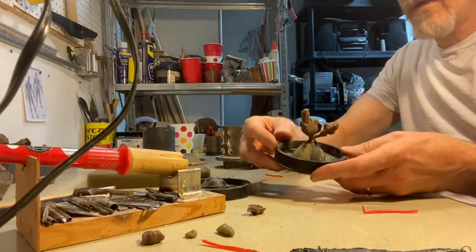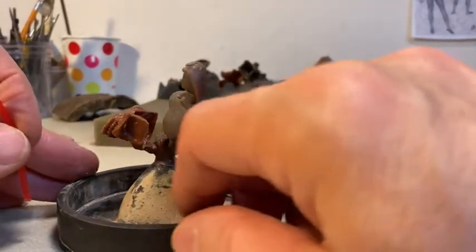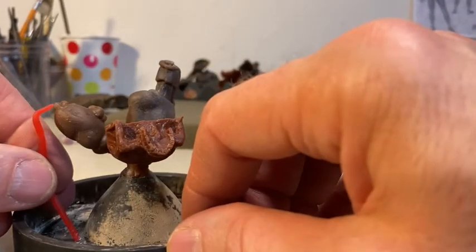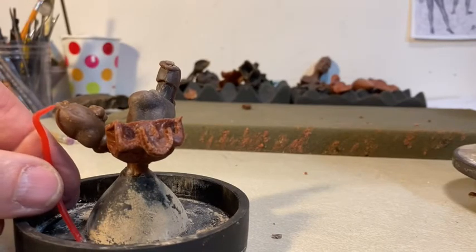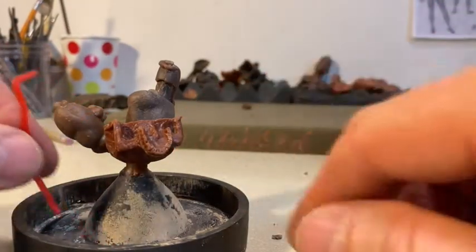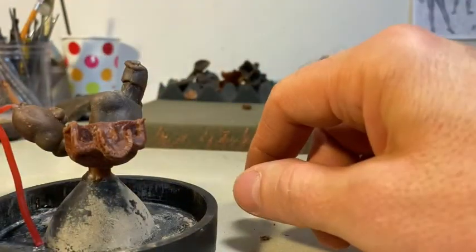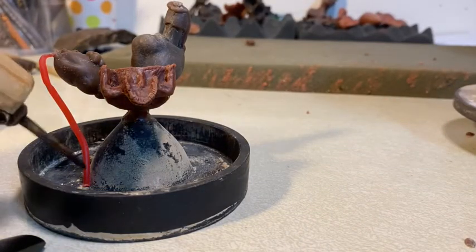Now we're going to start to vent them. A lot of times people will not vent at all — they rely on the vacuum or centrifuge to push through — but I tend to like to vent because air bubbles get trapped. I want at least one vent on each piece, maybe a couple on a more complex one. You want to be very careful not to destroy your piece; the reason people don't like venting is because it's something you have to clean off afterward, so you want a small connection that breaks right off.